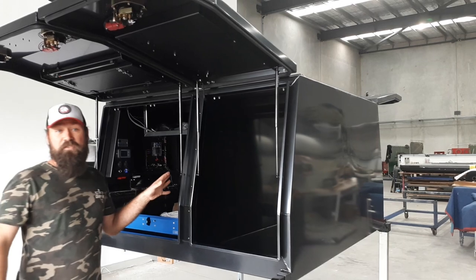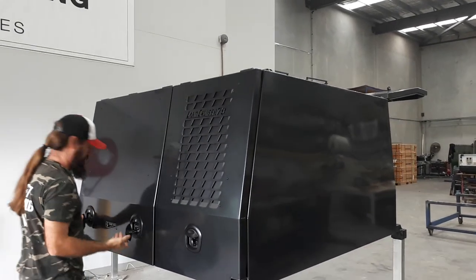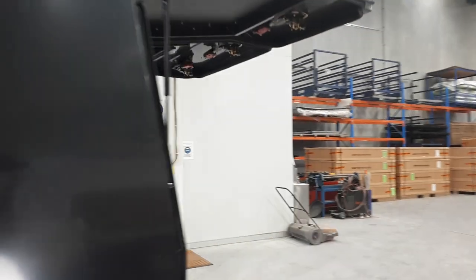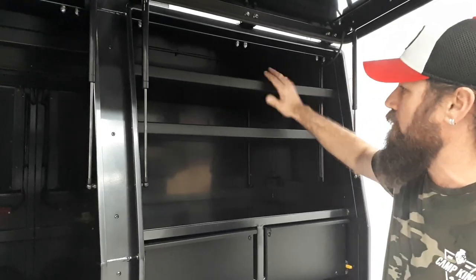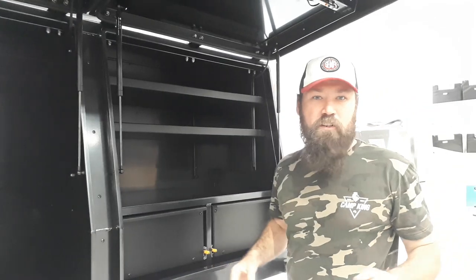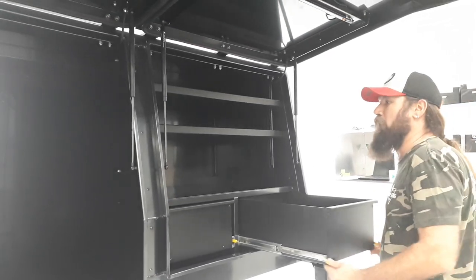I'll have a quick look around the other side. Have a look here — he's got some adjustable shelves. He'll run an extrusion rail on the internal, so these shelves are fully removable or adjustable. You can move them up and set them to whatever height you like.